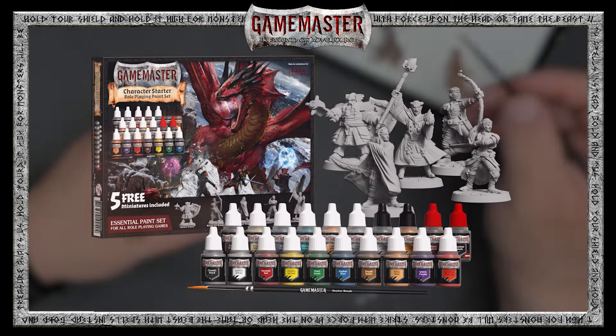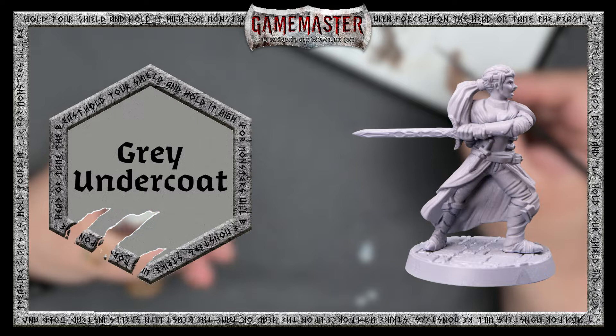To find out how to assemble and prepare your mini, be sure to reference the first video in this series where we show you how to assemble Xersik the Tiefling Warlock.